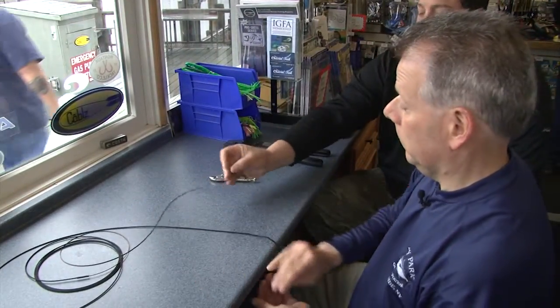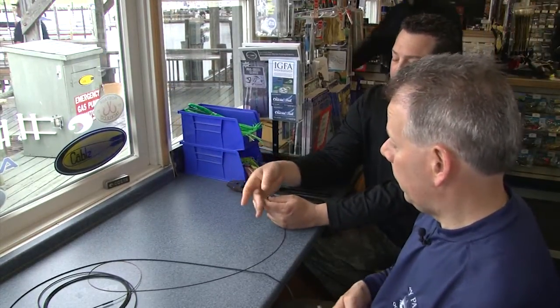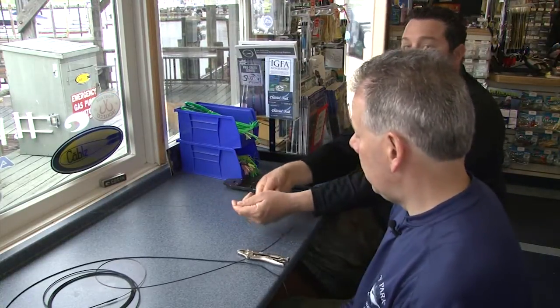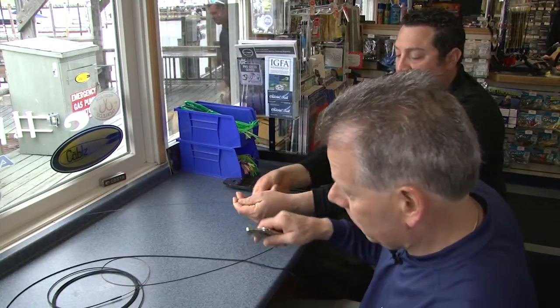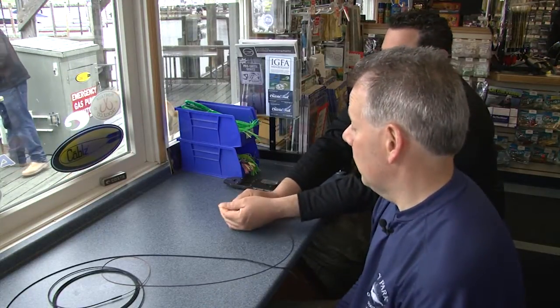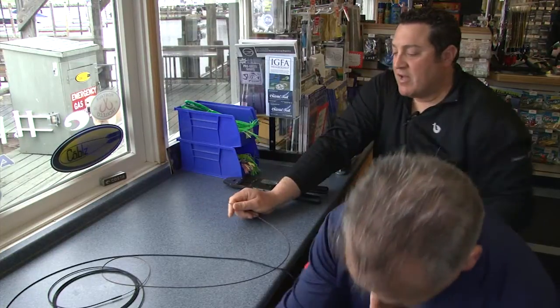Another good thing about this rig is that for the wire man — although with this you really wouldn't need one — this swivel actually gives the wire man something more to grab and hold on to. And by doing that 45-degree break that Mark showed you, there's nothing here that's going to cut you. Everything's safe and you don't have to worry about anything.